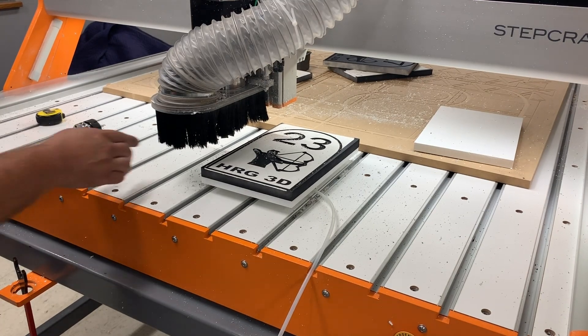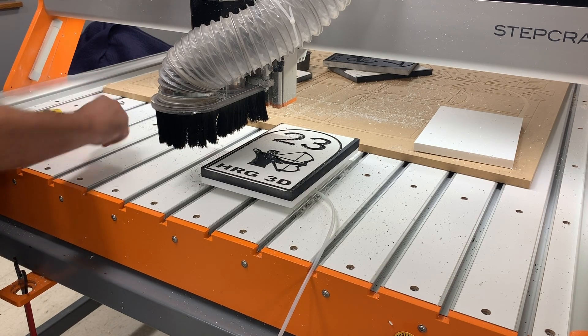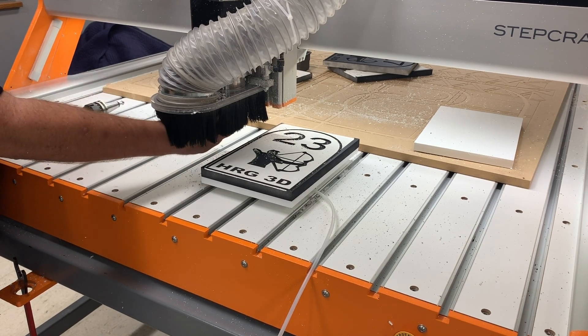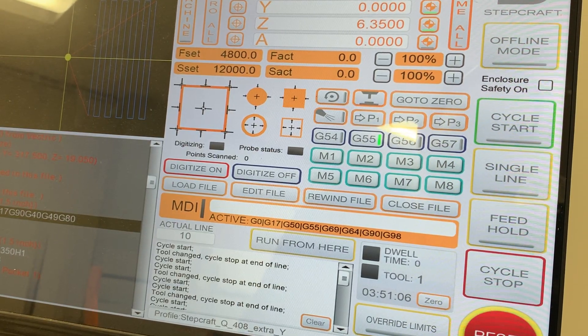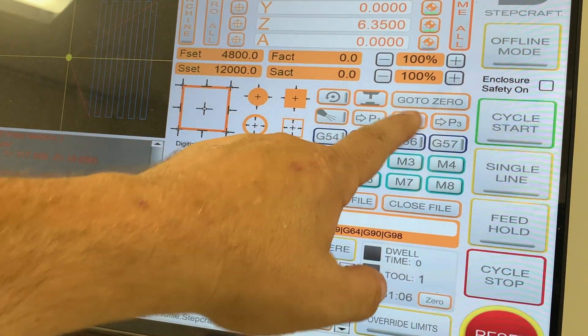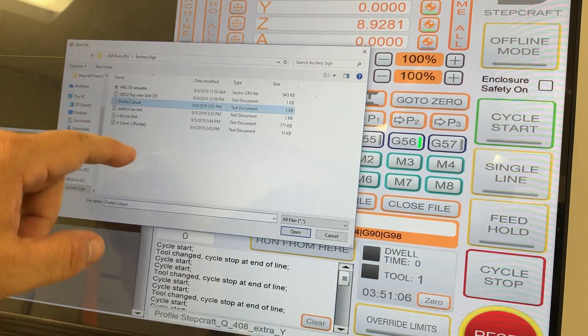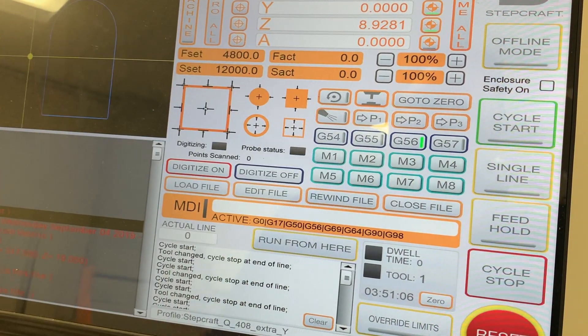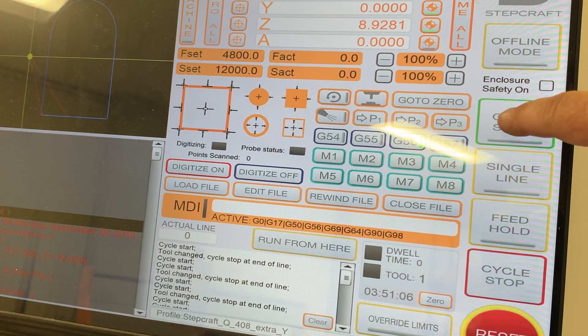Now that that's done, all I have to do is push the button on the side of the machine to release the surfacing tool, go ahead and put the quarter inch end mill in, and come back to UCCNC. All I'm going to do is hit G56, close this file, open up my profile toolpath, and now all I have to do is hit cycle start to run the job.